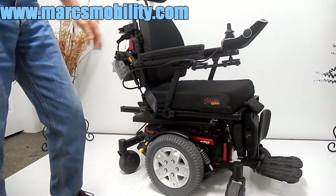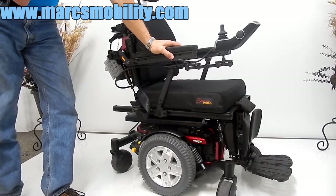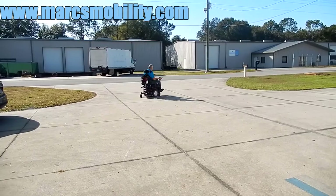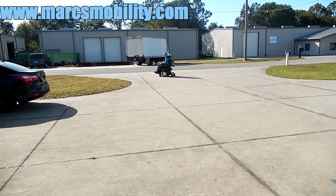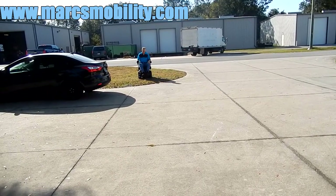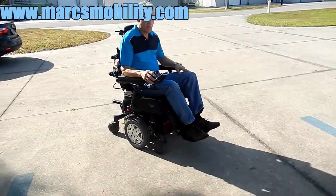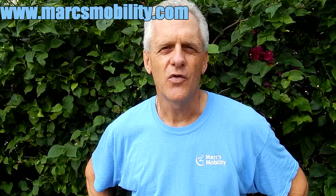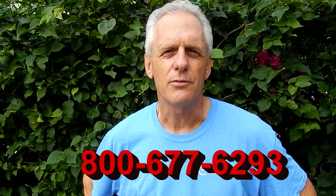So this is the Q6 Edge HD — 450-pound weight capability, less than 10 miles on it, practically brand new, solid tires all the way around, and ready to go. This is a very easy chair to drive, very powerful, and the chair will go up to four and a half miles per hour. This is Mark with Mark's Mobility. We are a family-owned business for over 20 years. Thank you for watching this presentation. We have several other models available. If you have any questions, please call the number below: 800-677-6293. Thank you again for watching.